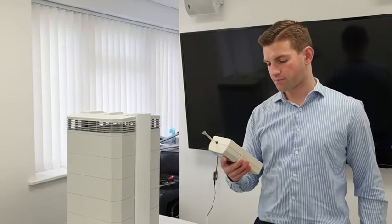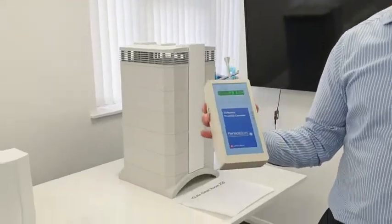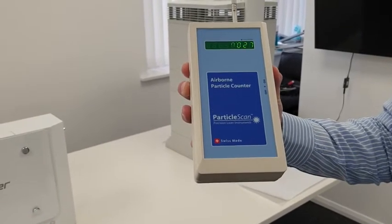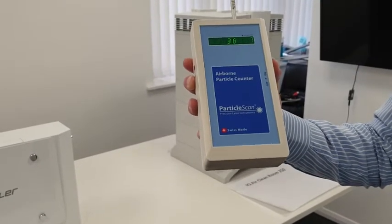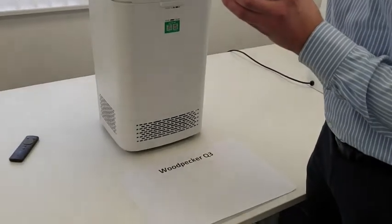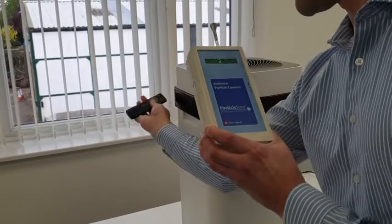I'll go ahead and turn this unit on. Currently in this room we've got approximately 38,000 to 40,000 particles in the air, averaging about 38,000 to 39,000. I'll now go ahead and turn on the Woodpecker Q3 machine. Worth noting it does have a remote control but it doesn't really work — you have to hold it very close to the back of the unit.